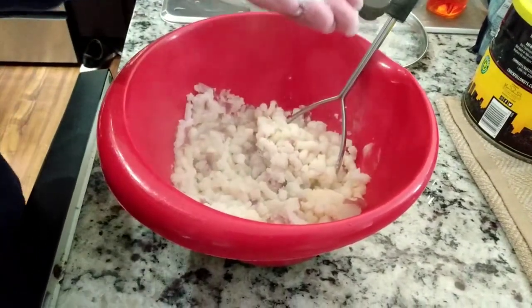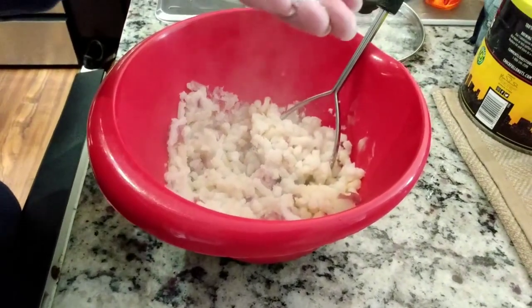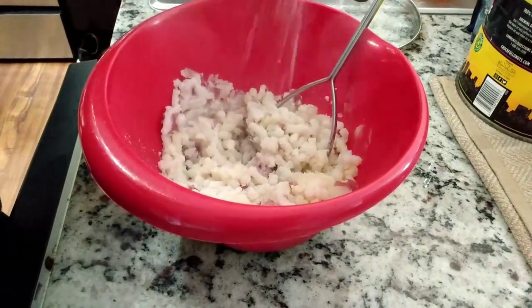I'm gonna guess that's about three-fourths of a teaspoon of salt.